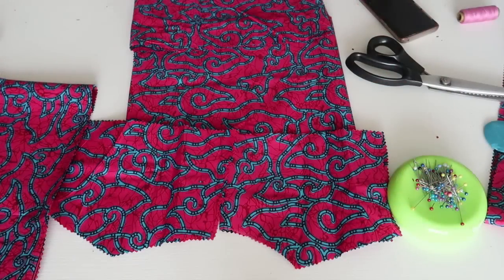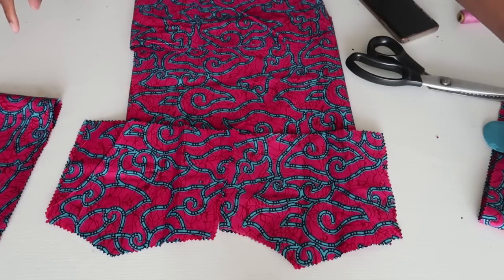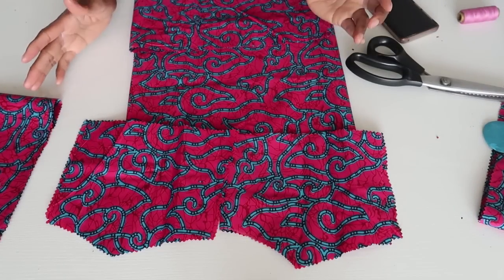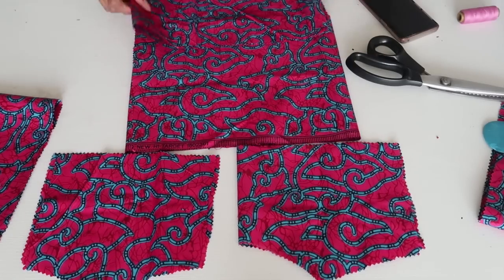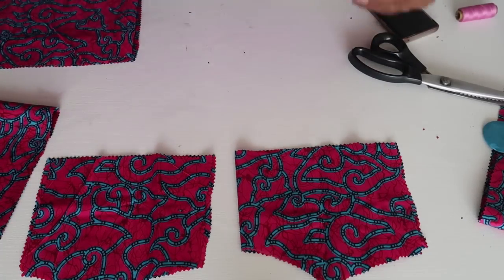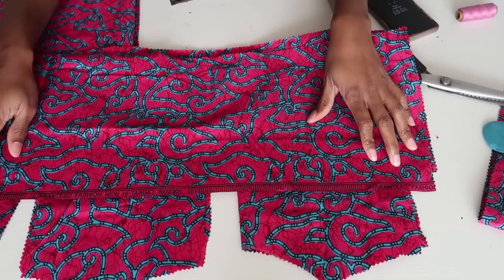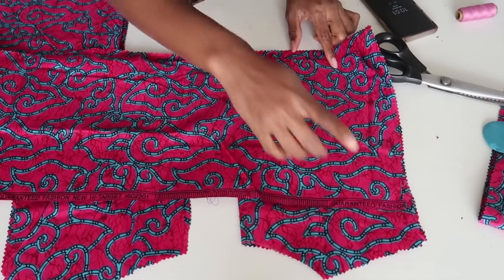I'm quickly going to show you guys the pieces that I went ahead and cut out. Like I said, the rest of the dress are basically square pieces. We already went ahead and cut the front and back piece, and then I went ahead and cut out a square piece. The first piece you want to attach to the top part is going to be 49 inches long and 9 inches wide.